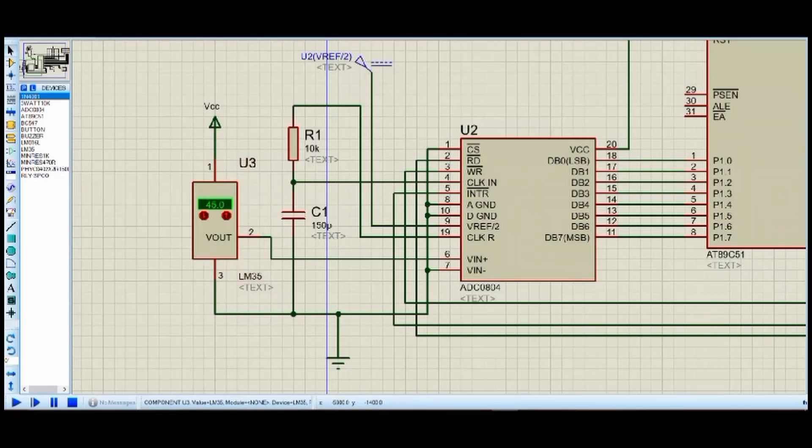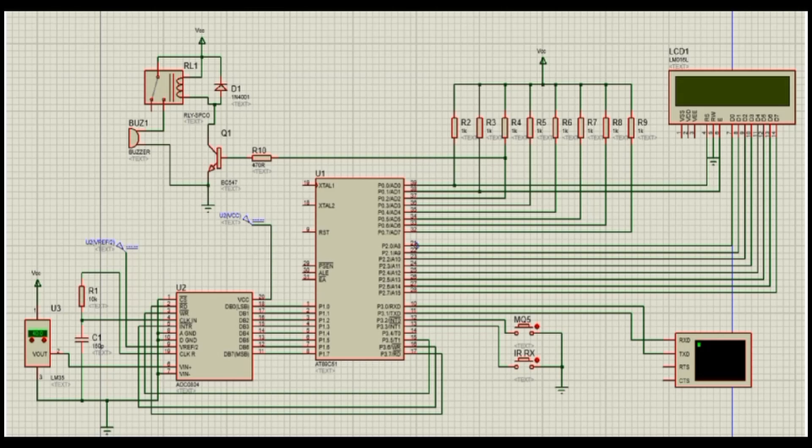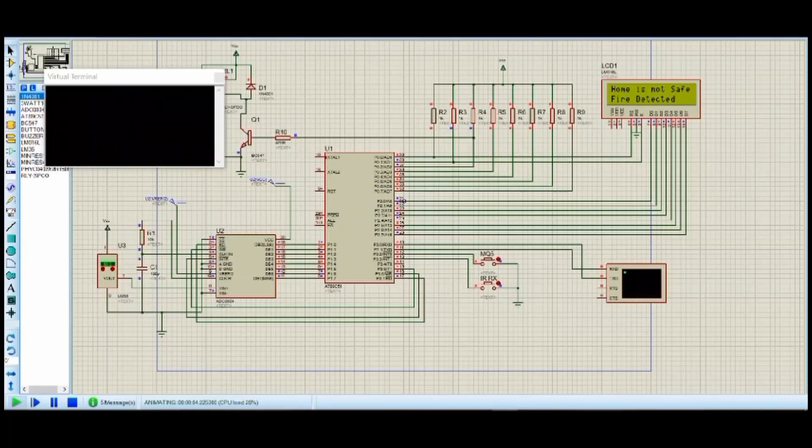The LM35 temperature sensor is an analog device used to measure temperature. The detected output is in analog format, and to convert this to digital format we use an ADC converter, since the 8051 microcontroller requires digital input. We also provide a buzzer for alarm indication — if fire is detected, the buzzer turns on.